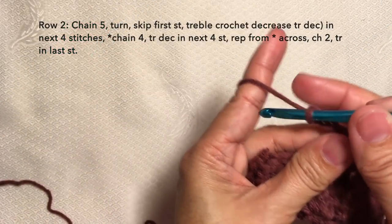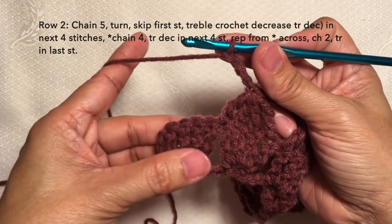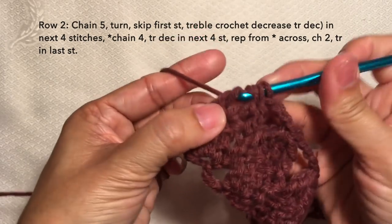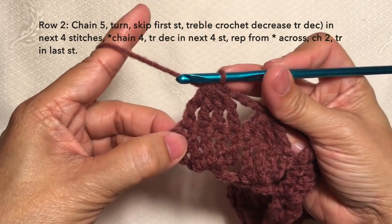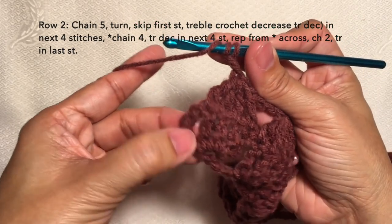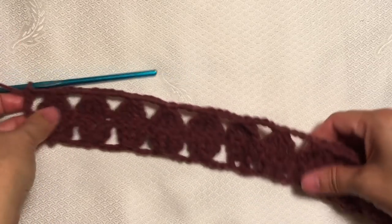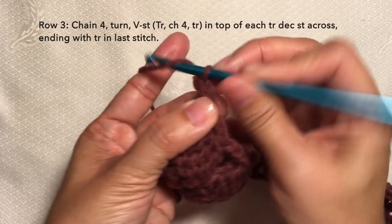I'm here now towards the end of the row, just going to continue with the pattern. At this point I'm gonna do one last treble crochet decrease on the last four stitches — yarn over twice, insert in the next stitch, yarn over, pull through, yarn over, pull through two loops — second, third, and fourth — then finish it. Then to end this row, chain two and then on the last stitch, on the top of the turning chain, do a treble crochet. This is how to end row two, and this is what row two looks like.